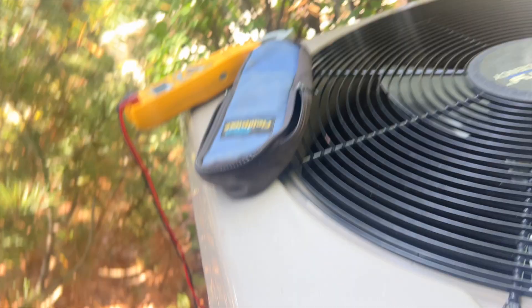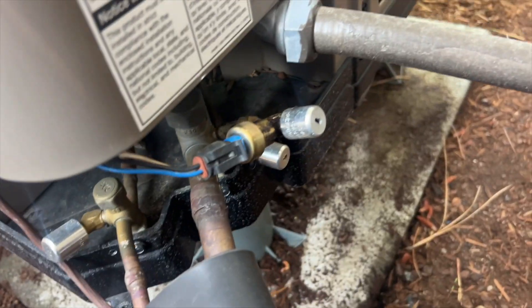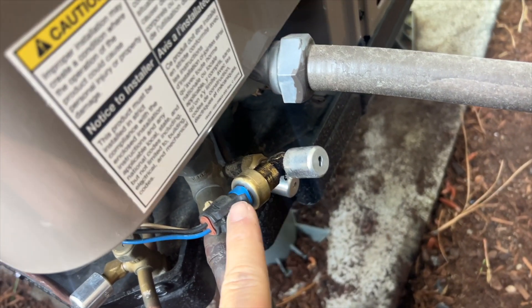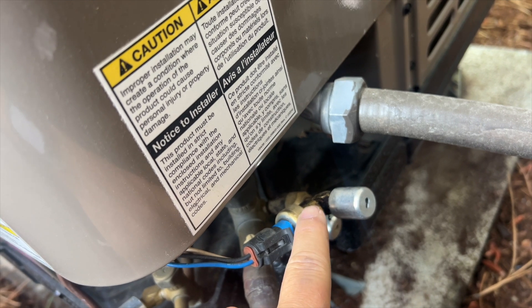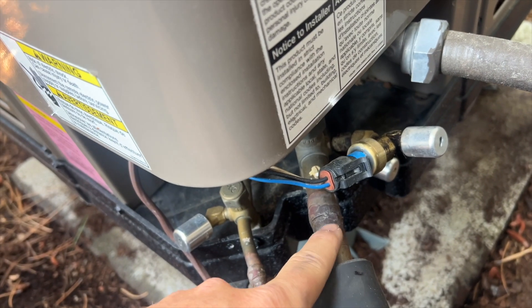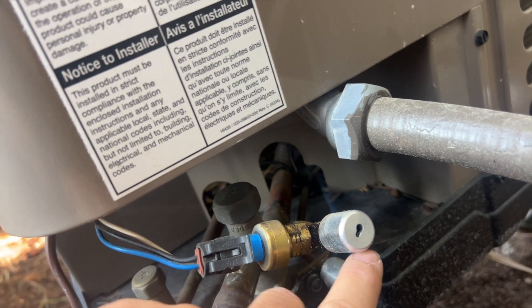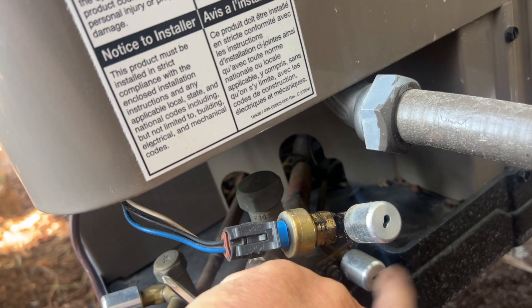Apparently at some point that sensor failed, and instead of brazing in a new one, somebody installed a new one — they just put a service T here. Can you see what's wrong with this? The reason we're getting a high suction pressure in heat mode is it's on the discharge line. We need to put it on our true suction — we need to move it from here to there.